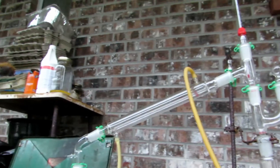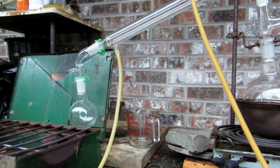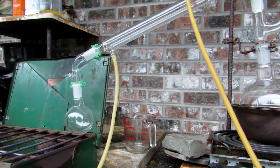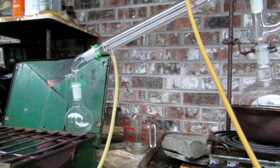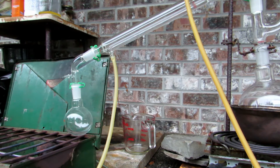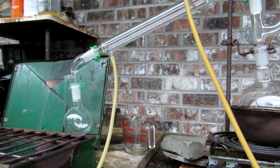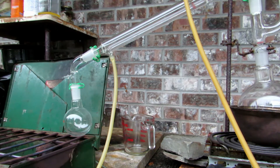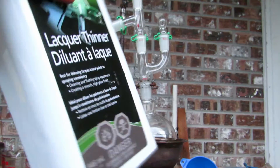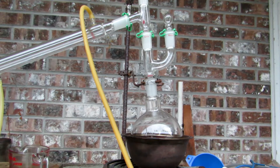Above that we have the thermometer condenser column, and I just have a small 250 milliliter round bottom flask to begin — that's going to collect our methanol, which comes over first at about 65 degrees Celsius. After that, our methylethylketone will come over at 80 degrees Celsius, and finally we'll get our toluene. I'll switch that out for a 500 milliliter round bottom flask to collect the toluene, which comes over at 110 degrees Celsius. Now we'll open up the claisen adapter, put a funnel in, and add in about half of our bottle of lacquer thinner.